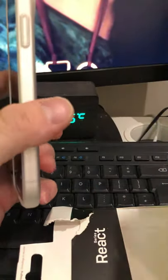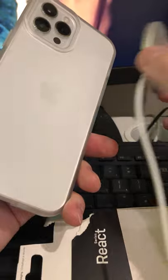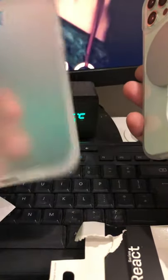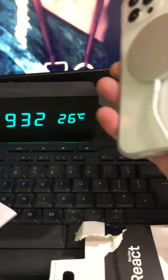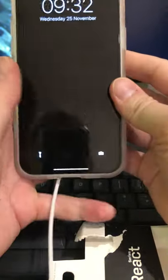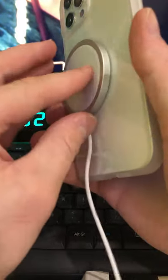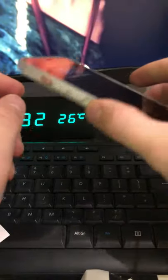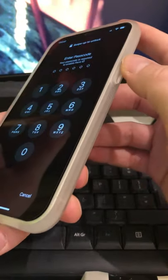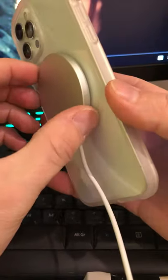A bit disappointing with the MagSafe charger - it doesn't hold that strongly. But it does charge through the case, which I tested. The OtterBox is actually thicker than the Amazon case, so I'm not even going to test MagSafe through the Amazon one. If you just use MagSafe for overnight charging, it'll be perfectly fine - just leave it on your nightstand. And if you want to use the phone while charging, you kind of have a finger on it anyway, so it works.